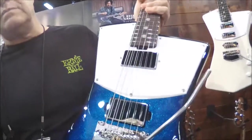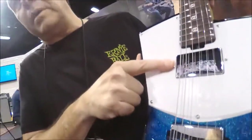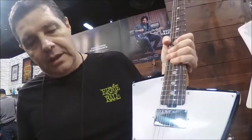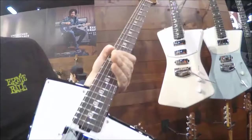What's different about this particular guitar is that these are Ernie Ball Music Man designed humbucking pickups that St. Vincent really loves the sound of. So we're making her pickups now. Other than that, it's pretty much the same as her original signature guitar.